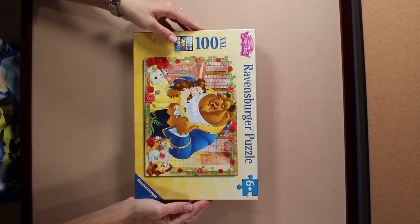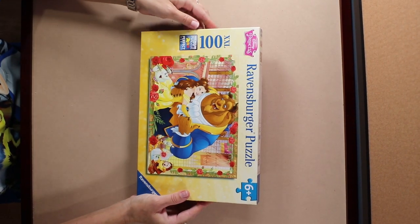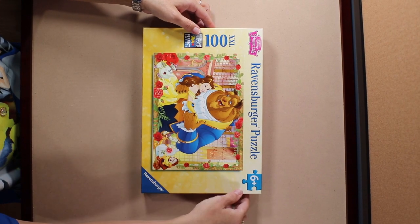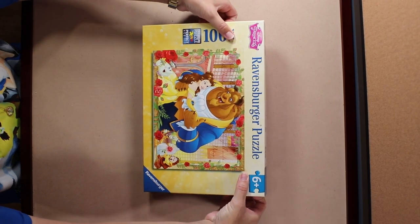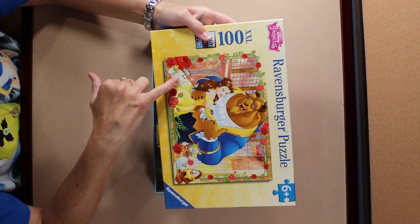I love Beauty and the Beast. Looks like it has some writing on it in the background. Bunch of roses. Rose in the glass. They're in their evening finery, dancing. Look how cute Mrs. Potts is.